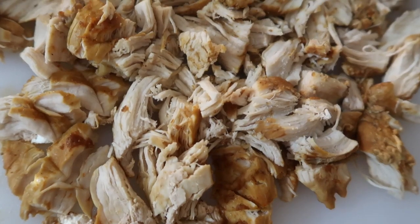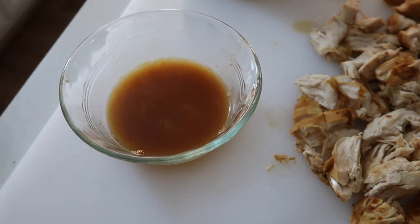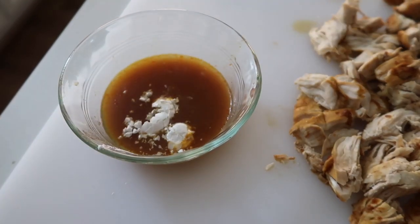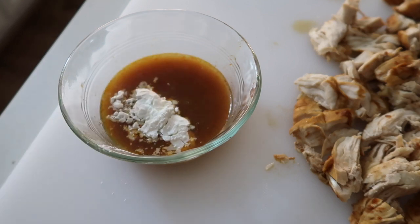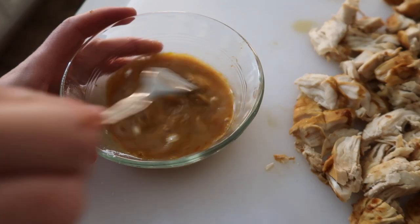When you're done cutting up all your chicken, go ahead and let it sit out — we're going to make a little slurry. We're going to add a fourth cup of the juice that was in your Instant Pot and two teaspoons of cornstarch. Go ahead and mix that really well so the cornstarch will dissolve in the liquid.